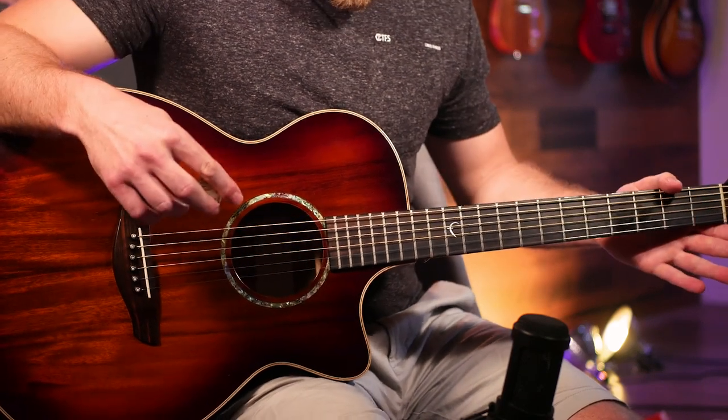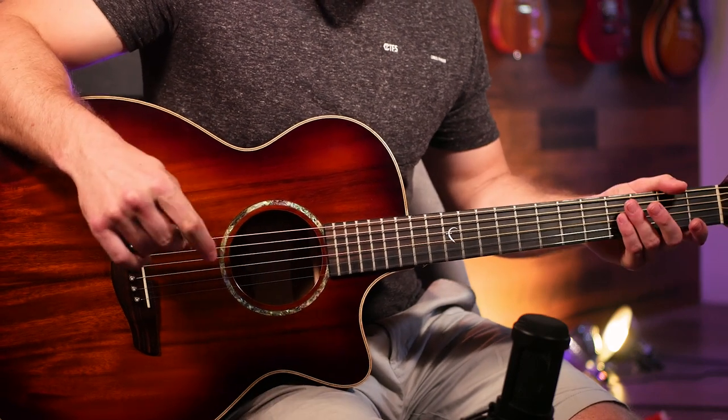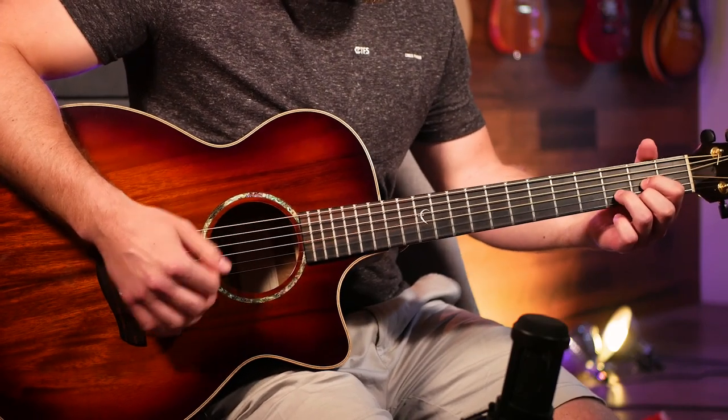That's really all there is to play the verse. You can play that for all of the verses and the intro in the song. Now we're moving to the next part of the song, which is the chorus — a nice big full strumming pattern.